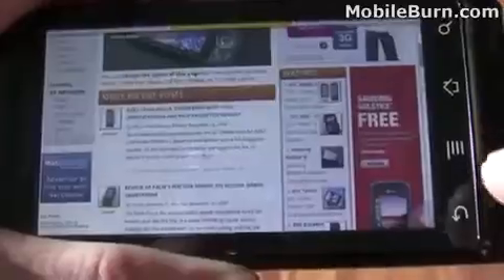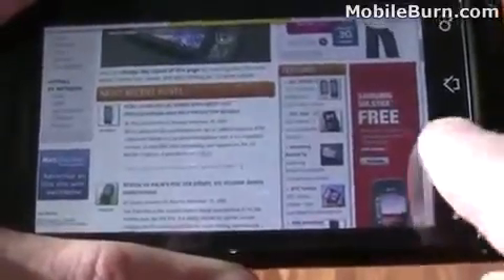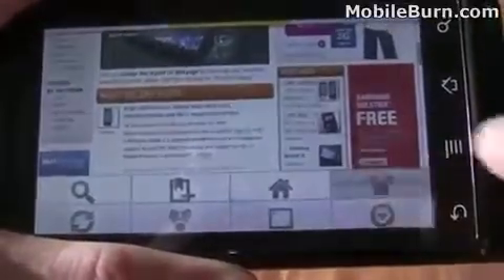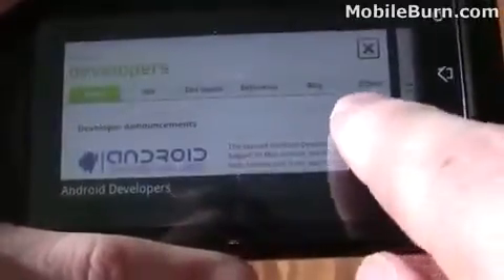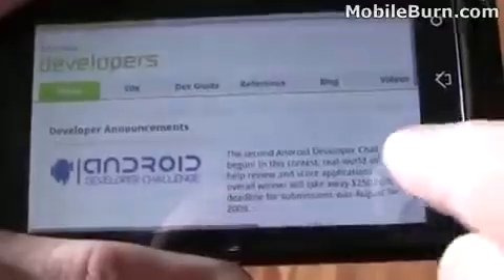There's more to it than just the multi-touch zoom control. You'll notice that we have a series of menus here and it supports multiple windows. So we can switch back and forth with a live thumbnail view of the multiple windows. I'm going to switch over to this here.